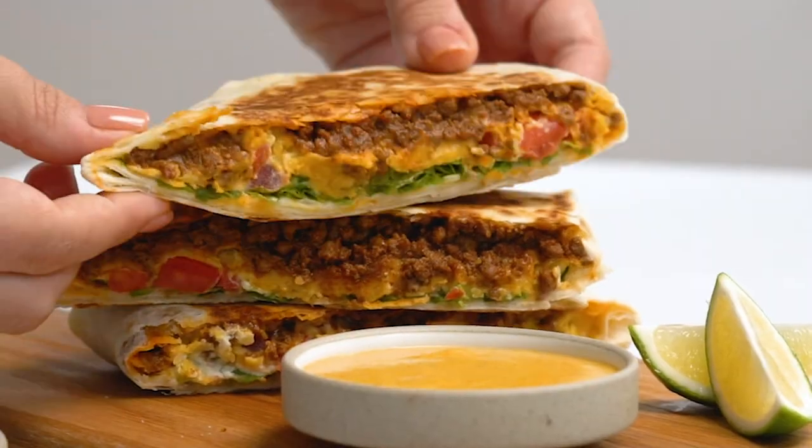Wow, they look perfect. They're amazing on their own or with whatever else you want to serve them with — some extra cheese sauce, extra hot sauce. Serve them while they're hot and still crunchy, but they're also great the next day. I hope you enjoy.